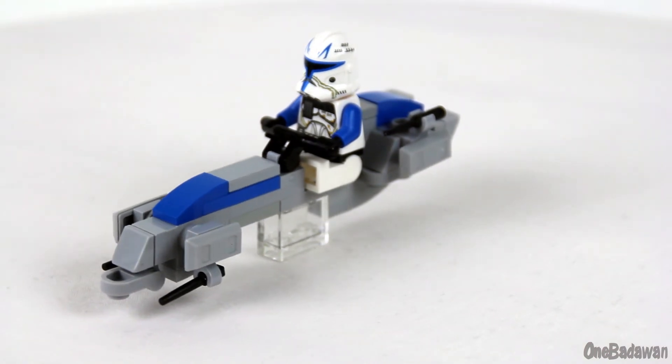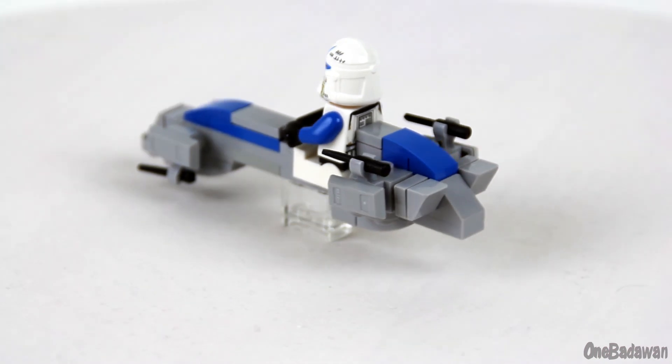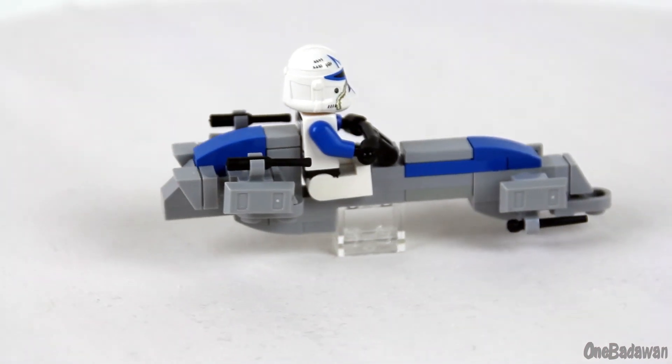I'll have more Clone Wars era builds coming soon, so stay tuned. Also in the near future, I would love to build more of these BARC speeders as I can add them into a larger 501st diorama or display. Anyways, this is OneBattleOne, signing out.